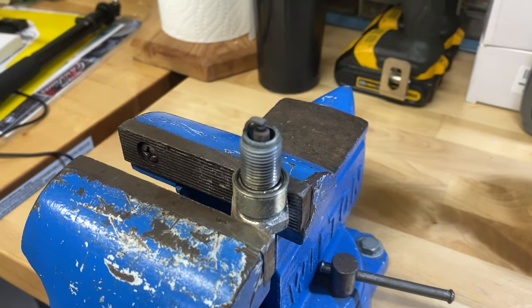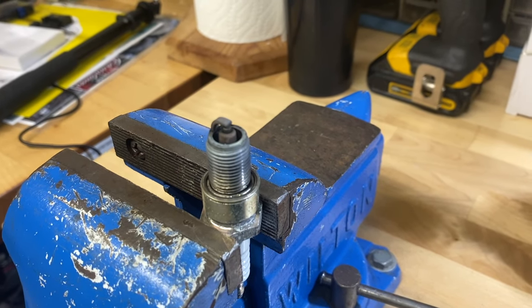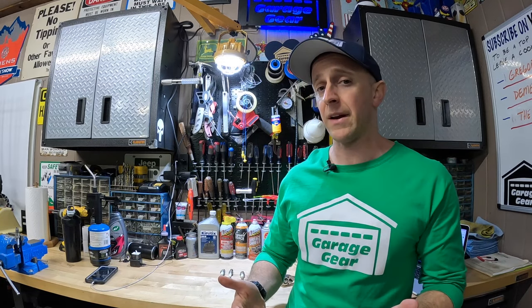Doing this simple cleaning procedure allows your snowblower to start up easier and run smoother. How often should you do this procedure? Well, you could do this once a year or maybe every other year depending on how much you use your snowblower. It only takes a few minutes to do, and the longest thing you're waiting on is for the spark plug to cool down.